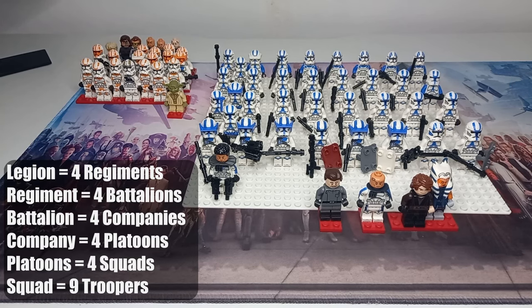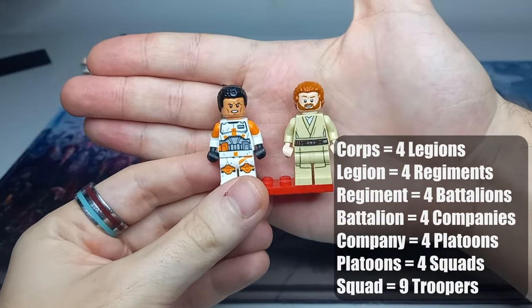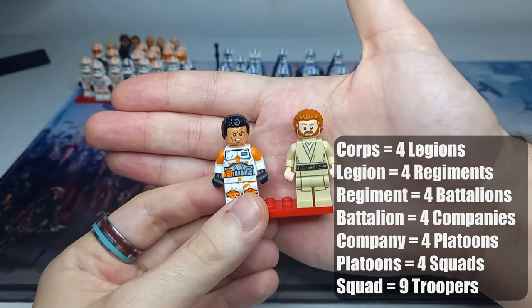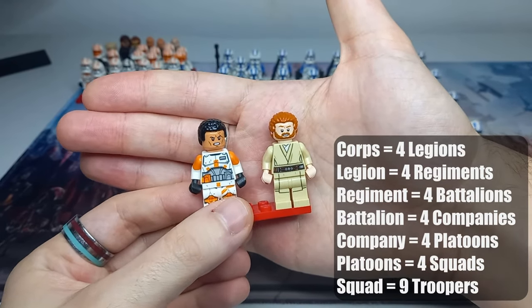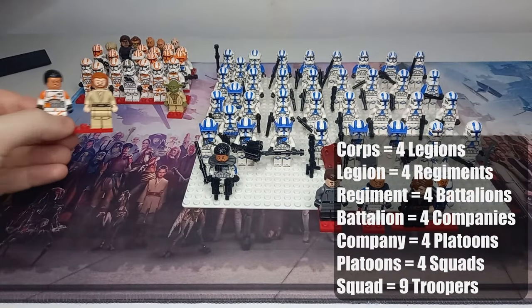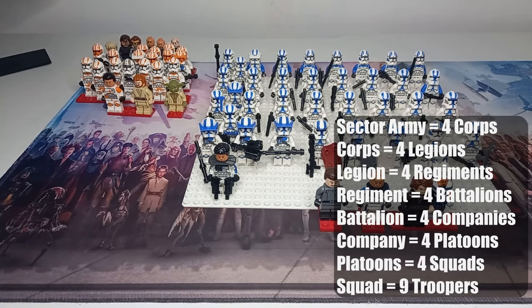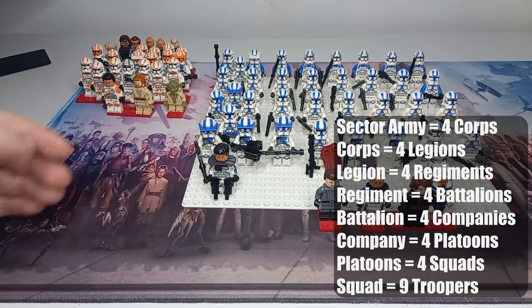Back to the corps — corps were led by a Jedi General and a Marshal Commander. Here we have the leaders of the 7th Sky Corps, which at the start of the Clone Wars was Kenobi and Anakin. They have control over 36,864 clone troopers. We go even bigger with the Sector Army: 147,456 clone troopers, led by a Jedi member of the High Council such as Kenobi, who would have led his Sector Army above the 7th Sky Corps.